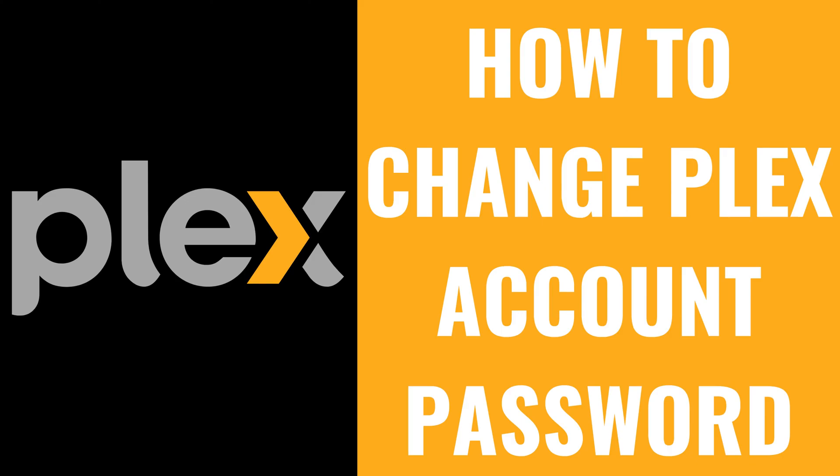I'm Max Dalton, and in this video I'll show you how to change your Plex account password. Keeping your Plex account secure is incredibly important. If someone gets access to it, they could wreak havoc on your server, see your personal information, and more.